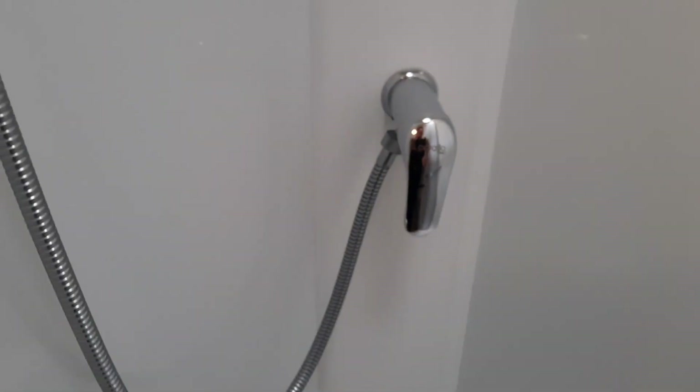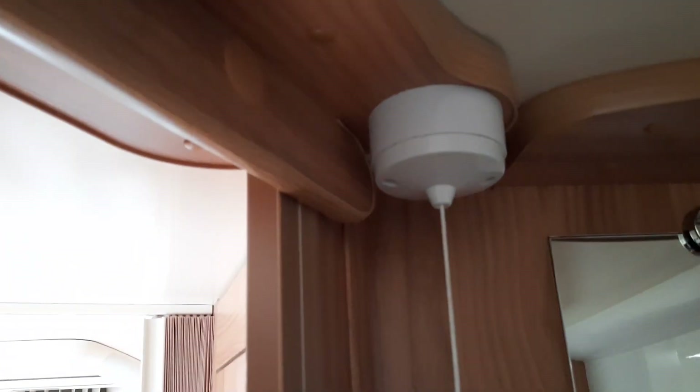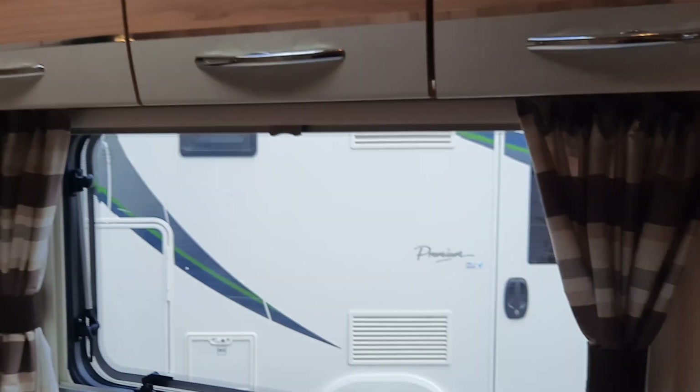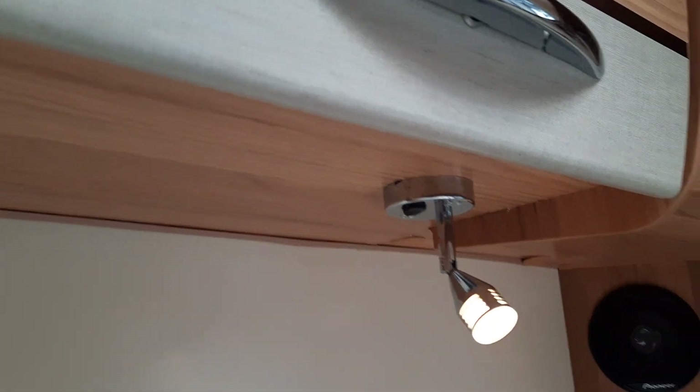It's quite a good shower area, again with your mixer tap, shower, roof lights, fly screens and blinds on all the windows, and you've got your light switch just there. There are several light switches throughout this vehicle. The little lights underneath at the back have little rocker switches that just turn them off.